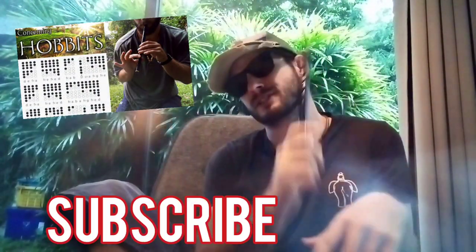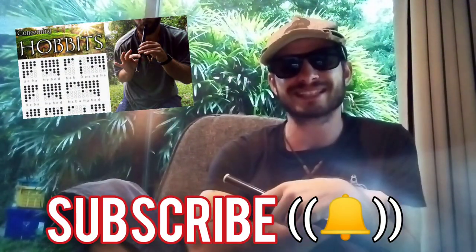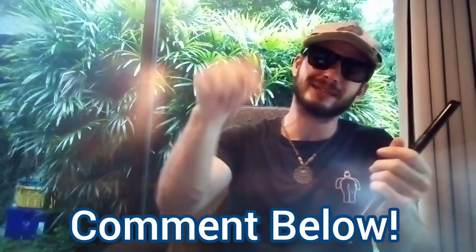Thank you so much for watching everyone! Now if you are brand new to my channel and you never want to miss an awesome tin whistle lesson, be sure to subscribe and click that bell to never miss a lesson. And I love taking suggestions, you guys, so if you know any good tune ideas comment below and let me know.